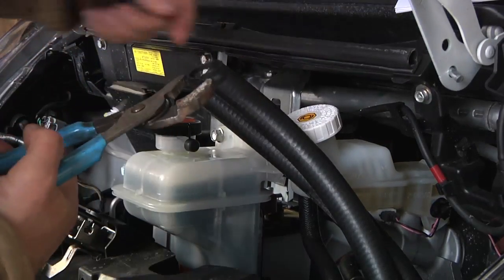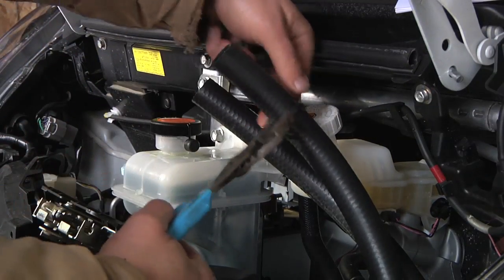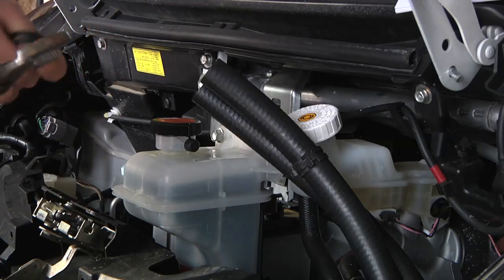Using slip-lock pliers makes a handy tool for getting the hose clamps into position.